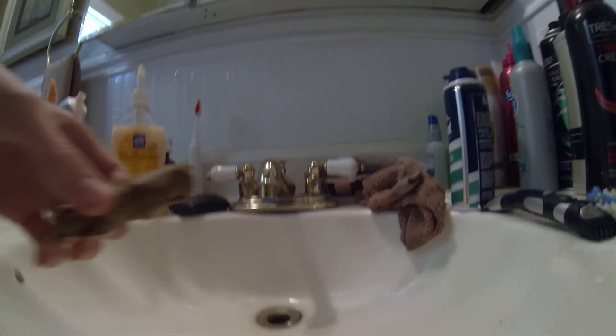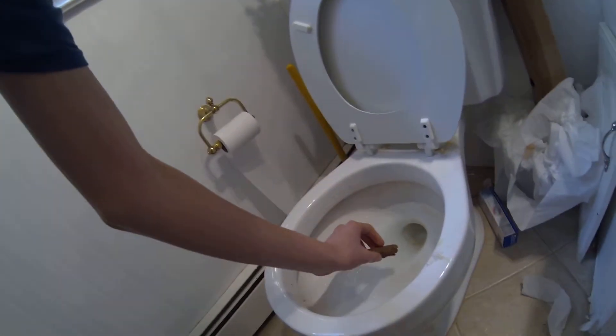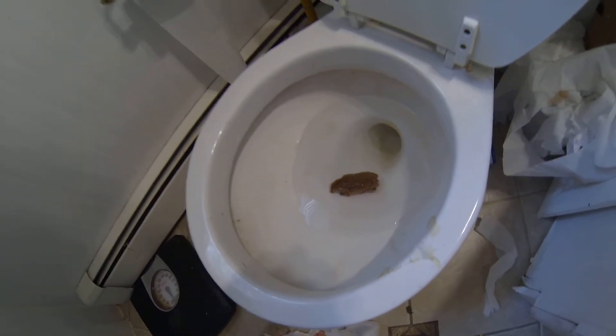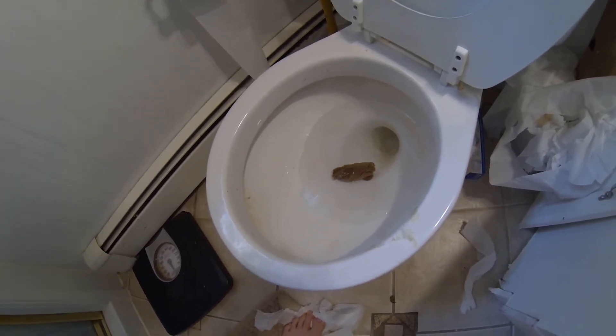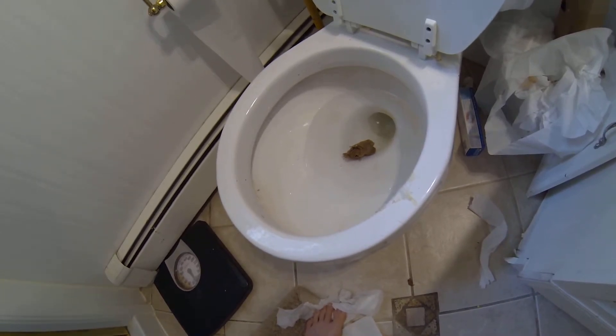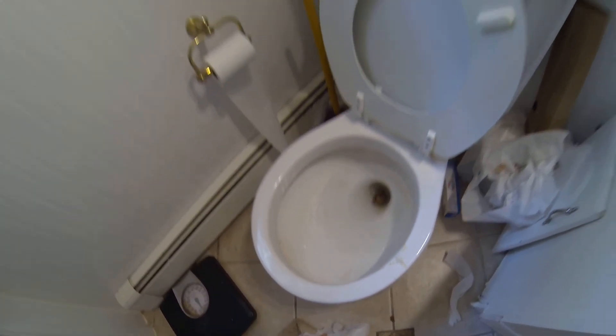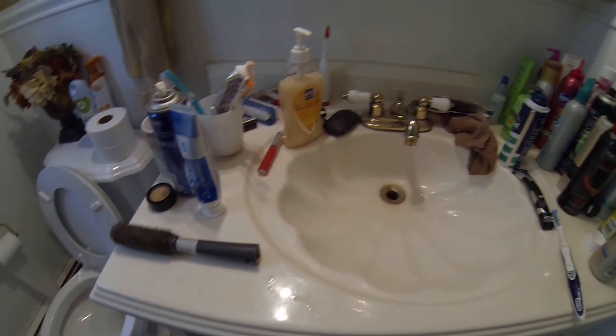I'm gonna put it in my toilet right now just to show you how realistic it will really look. Does that not look realistic? I hope you enjoyed this video. Rate, comment, subscribe. Bye.